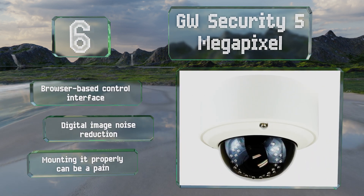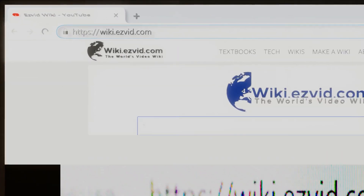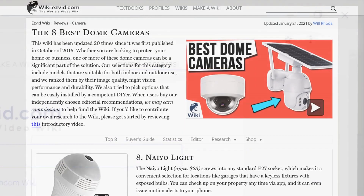Our newest choices can only be seen at wiki.easyvid.com. Go there now and search for dome cameras, or simply click beneath this video.